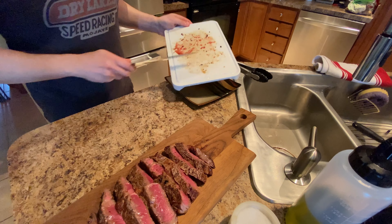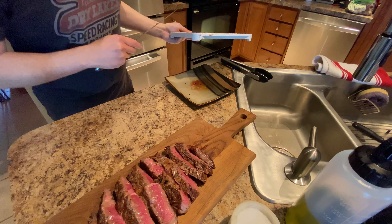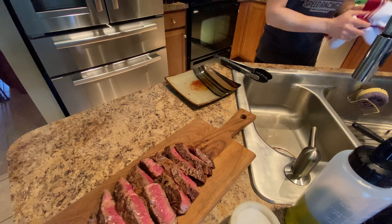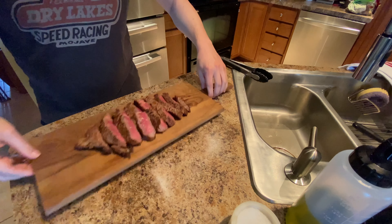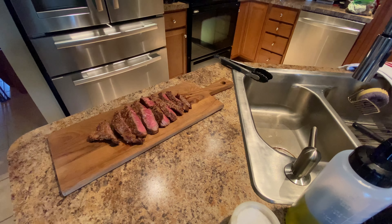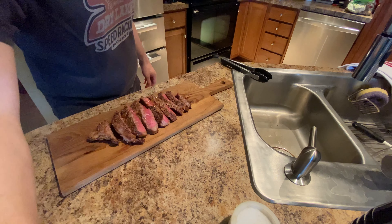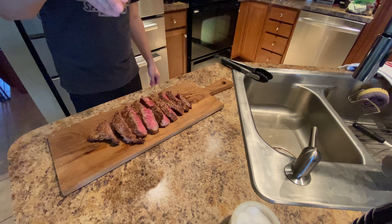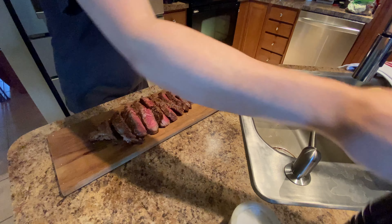I cut this on a separate board because I want to save all of these meat juices here. For the steak salad that we're about to make, I want to save those. Because you cannot throw away accumulated meat juices. So to plate this up, we're just gonna take some good olive oil and give it a couple of glugs just like that. A little salt — just a little bit, because the steak is already seasoned on the outside. But since the interior of the steak is not seasoned, just a little bit of salt and some pepper.